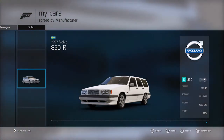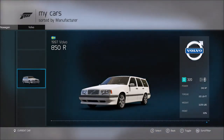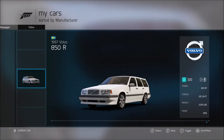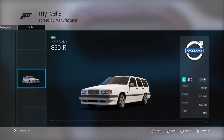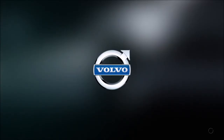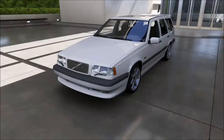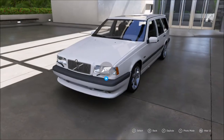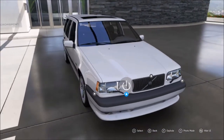We've got 240 horsepower, which is a decent amount for a car like this from the 1990s. Got 221 pound-feet of torque, so about the same amount of power and torque. We've got 3,230 pounds so it's quite heavy, though actually a lot lighter than the Tesla. About 60% of that weight is on the front.